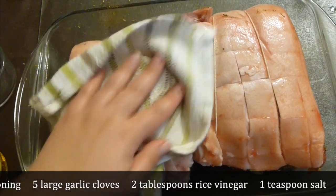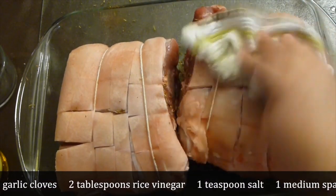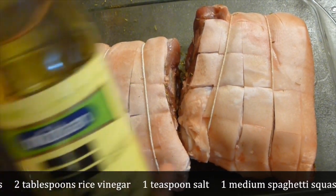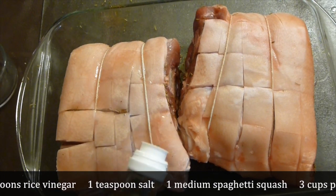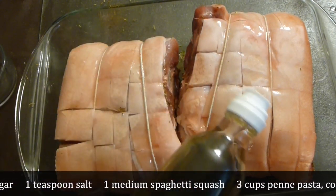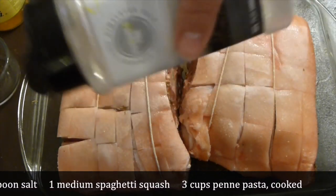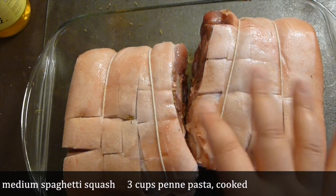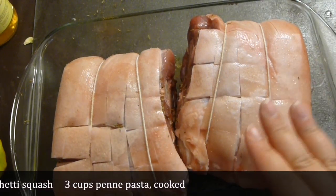On the skin side, pat the skin dry and clean it very well from all the residue of the spices. Sprinkle vinegar on top — I'm using rice vinegar, but apple cider vinegar or any vinegar will do, about a tablespoon per piece. Cover with salt, about a teaspoon or so. At this point, pop it in the refrigerator for about three hours or overnight. It should be dry on top, so don't cover it. Preheat oven to 350°F.